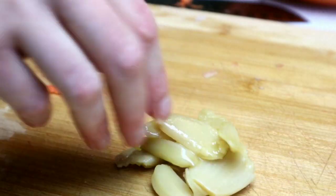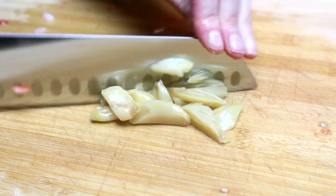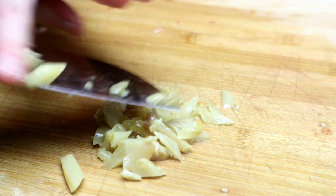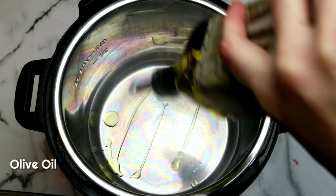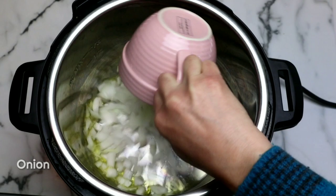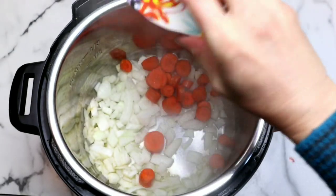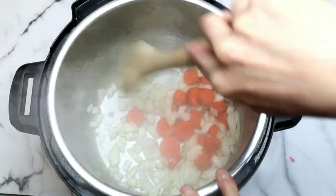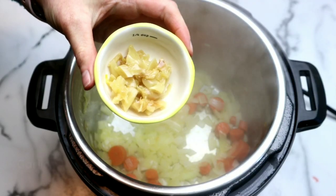Then I'm going to grab some garlic. I have garlic that I roasted in the oven — I highly recommend using roasted garlic because it has a sweeter flavor. If you don't have any roasted garlic on hand, you can use fresh garlic, maybe about four to six cloves. Then we're grabbing our Instant Pot, setting it to sauté on high. Once it's hot, we're going to drizzle in some olive oil, then add our onion and carrots and give this a nice stir. Then we're going to add our garlic.